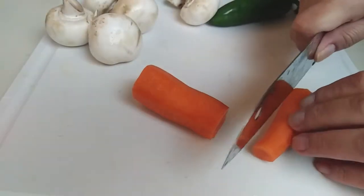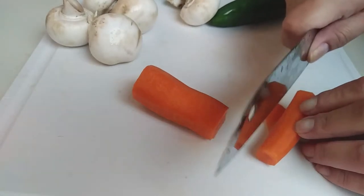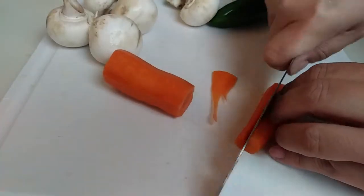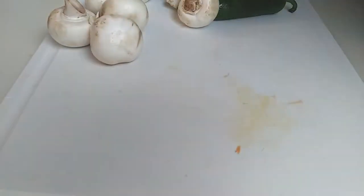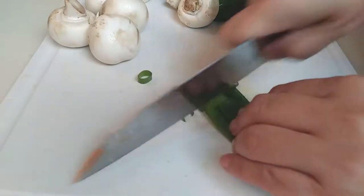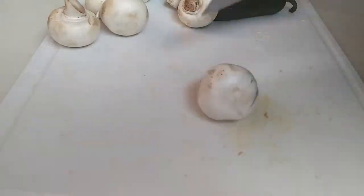Let's start by cutting our veggies. To keep your carrots from rolling around, just slice one part of it so it's flat, and when you lay it down it'll be easier to slice. Slice your green onions into two inch pieces. Save a part of the green and just chop them up really small so you can use it to garnish your plate later.